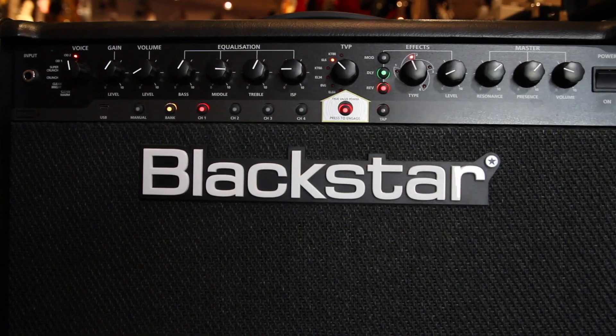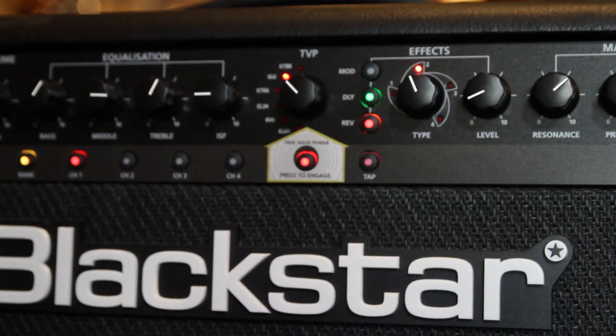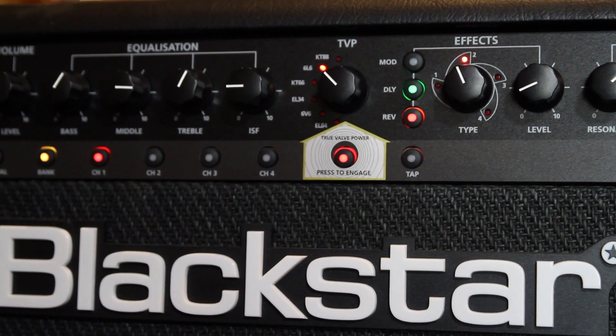You can save four different presets on the face of the amp to make it easier to get the tones you want. It also has different effects built in: delays, choruses, and reverbs.